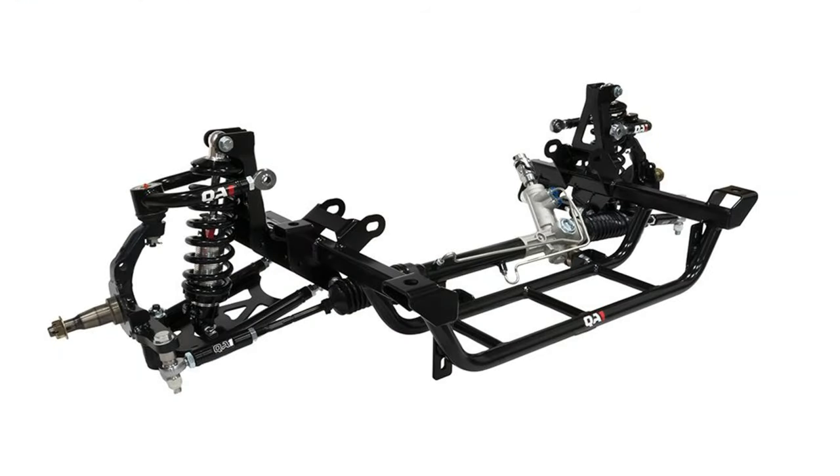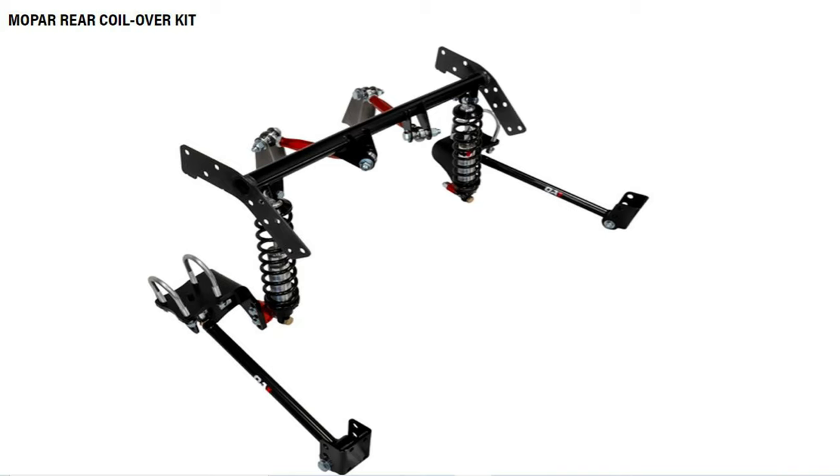QA1 also offers full coilover systems, which are really well engineered and look great, but they're expensive. For 95% of people out there, it's not going to be necessary — the factory systems work really well and are proven. But whether you want the most extreme build or you're going to be tracking the car and want to get rid of the leaf springs and torsion bars, it's an option now. I wouldn't do it on any car of value or a rare car, but just knowing it's out there, it's a good option to have.